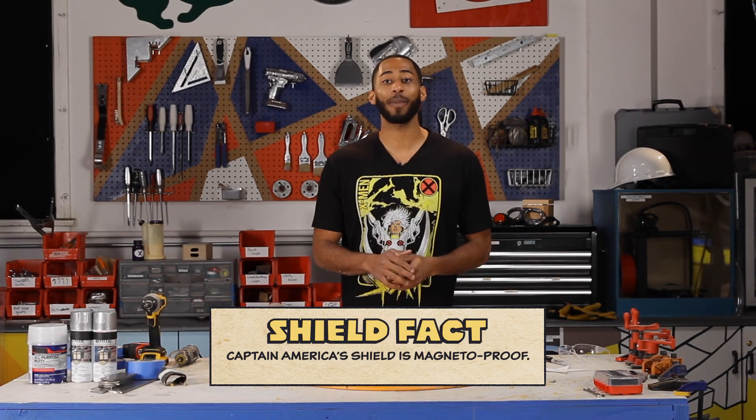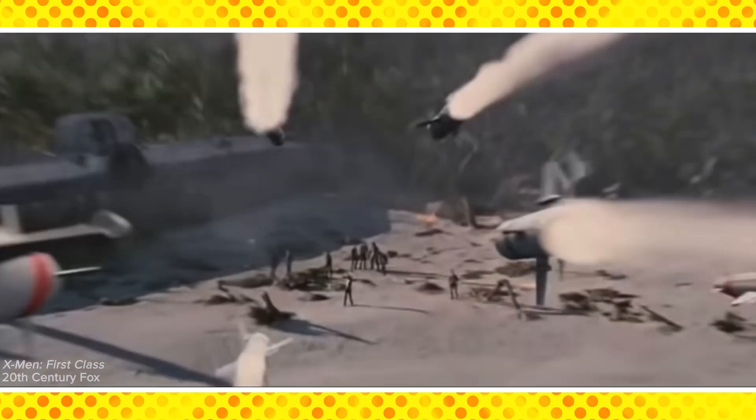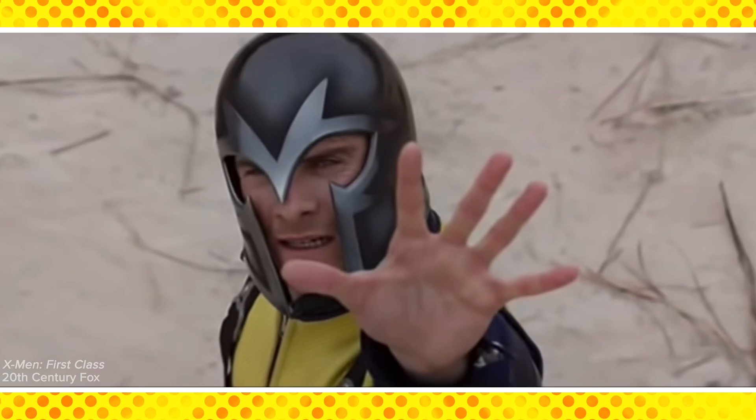Great time for a shield fact: Captain America's shield is actually magneto-proof. If you don't know who Magneto is, he's a villain who can control all types of metal — so it's obviously a huge plus for Captain America.